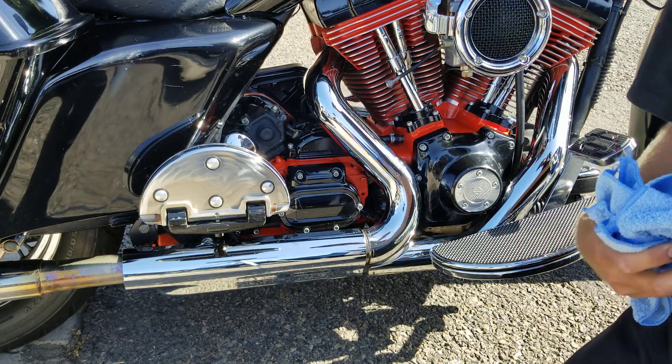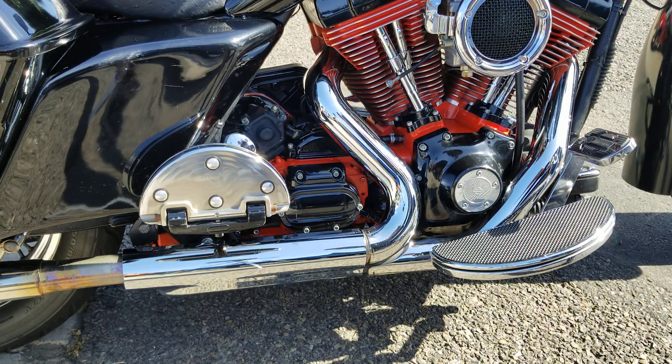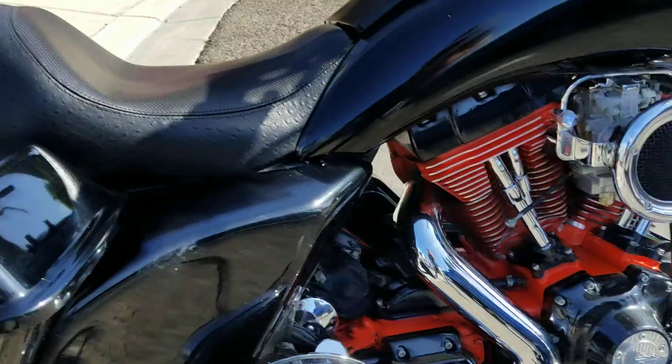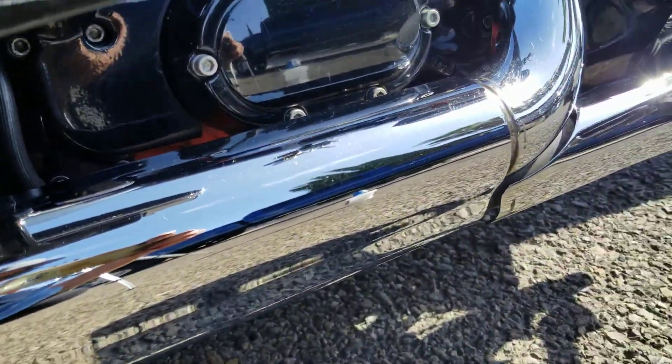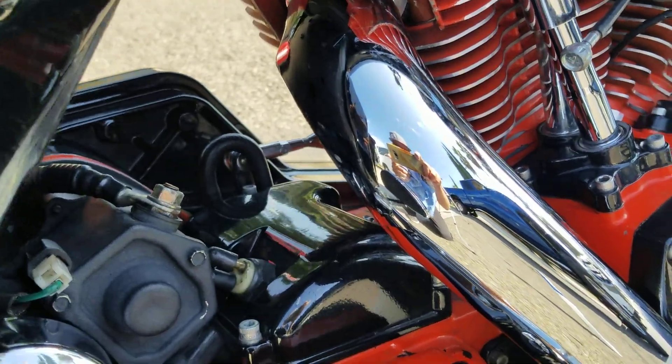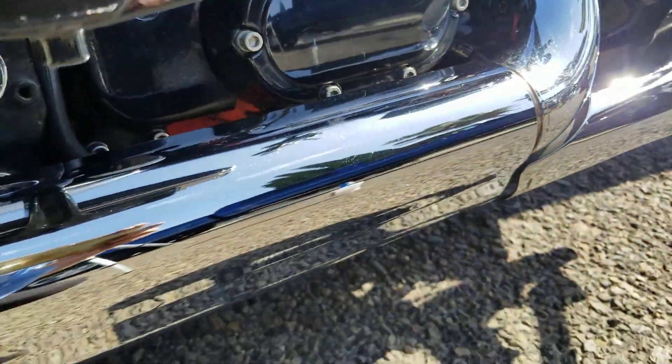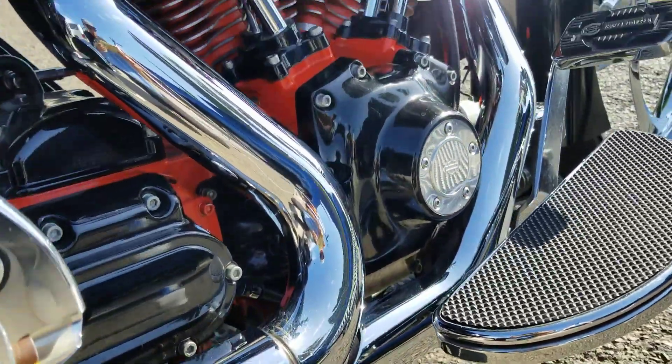Now this is a 2001, so it does see the road quite frequently. I'm gonna get up close here so you guys can actually see — nothing going on, just applying it. I'm gonna pause the video here, we're gonna fire this thing up, and when I kick it back on you'll see this thing with some heat to it.